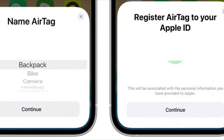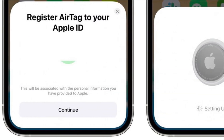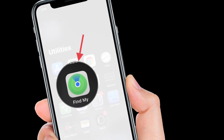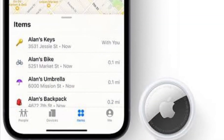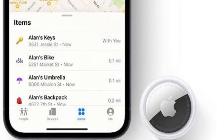If you want, you can also register a new AirTag from within the Find My app. To do so, launch Find My on your iOS device and tap the Items tab at the bottom. Scroll down to the bottom of the items list, tap Add New Item, then tap Add AirTag and follow the on-screen instructions.